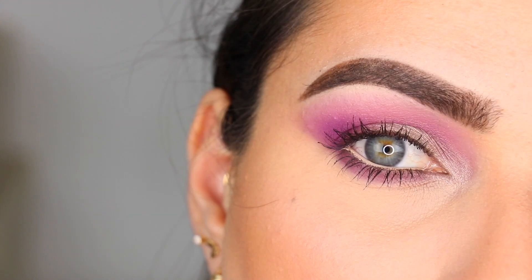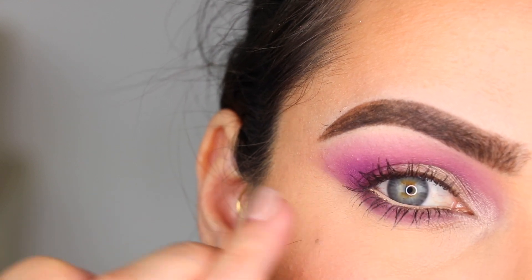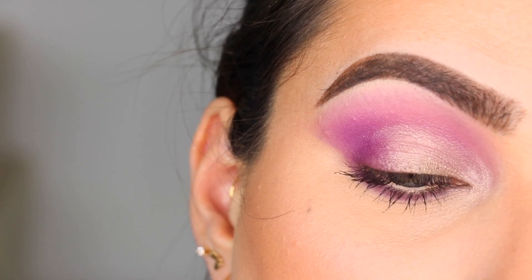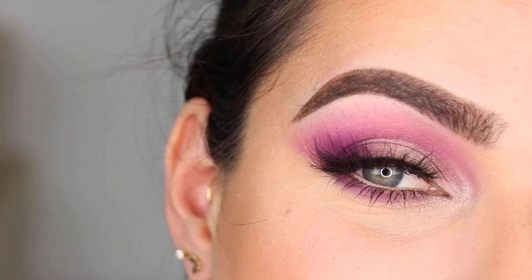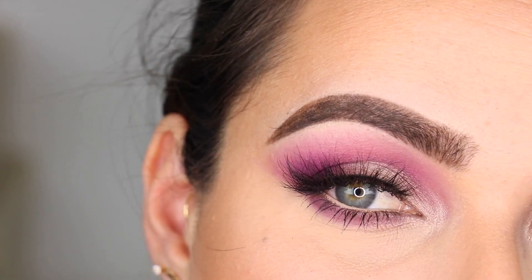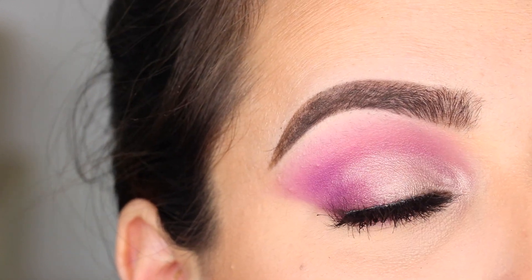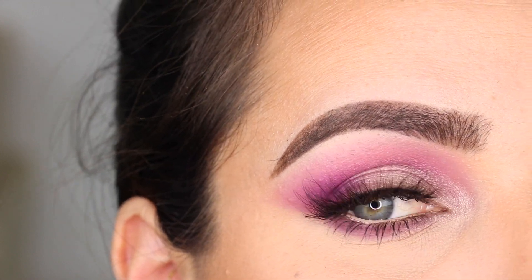I'm going to do mascara and I'll be right back to show you the final look. This is what this eye looks like with a bit more mascara, and I went ahead and used a nude color from Kat Von D in the waterline just to open up my eyes a little bit more. So this right here is look number one. I'm going to do some lashes and I'll come back to show you the final look. I'm back — this is look number one. I'm wearing Barcelona lashes by Lily Lashes, the ones I always wear. I love them — they are my absolute favorite.